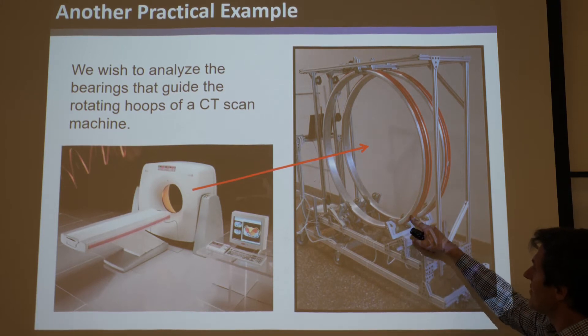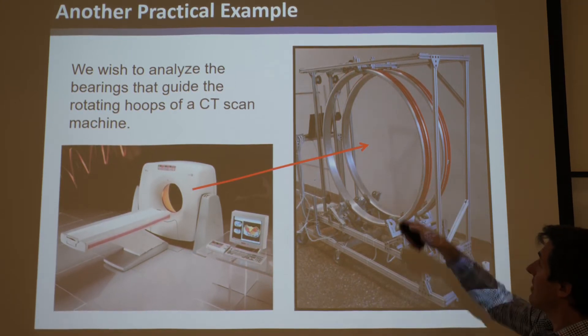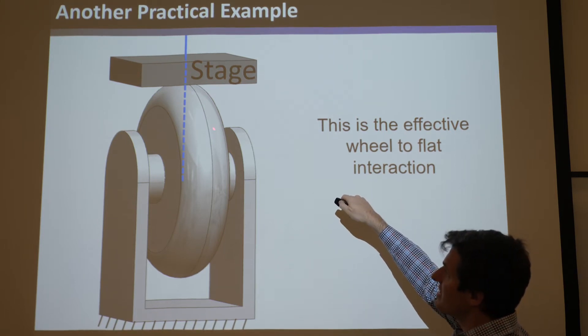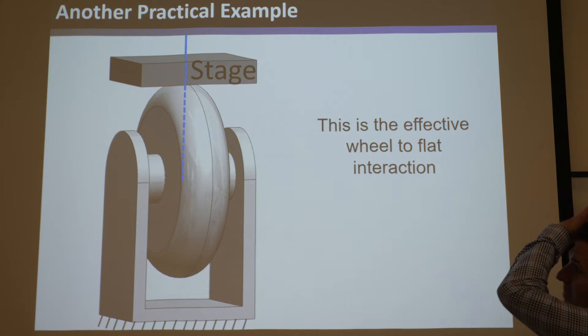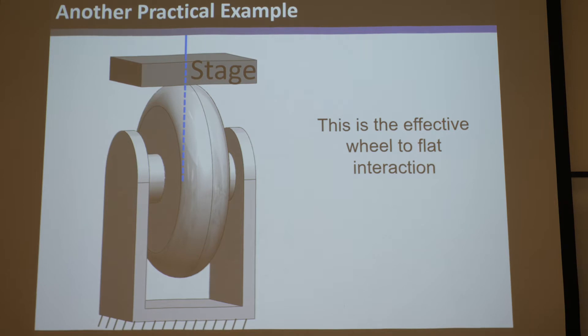You can see down here there are wheels that this thing rides on, and there are wheels up here. I'm going to show a CAD of this a little clearer. What is the wheel-to-flat interaction? If you think of all the blue lines that come normal to that flat stage, it's a box. The only thing common with that box is a single line - it's basically like a wire.